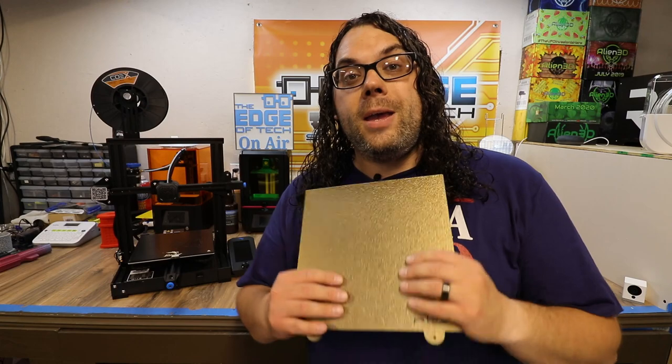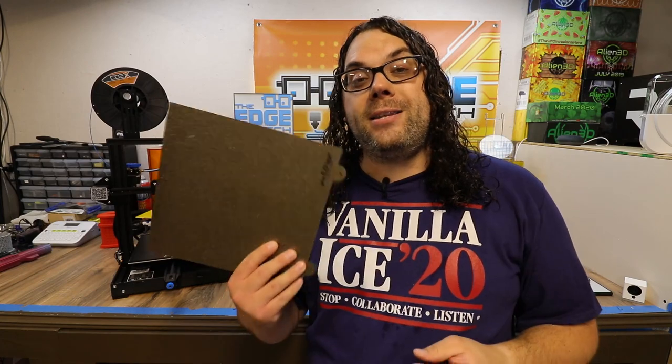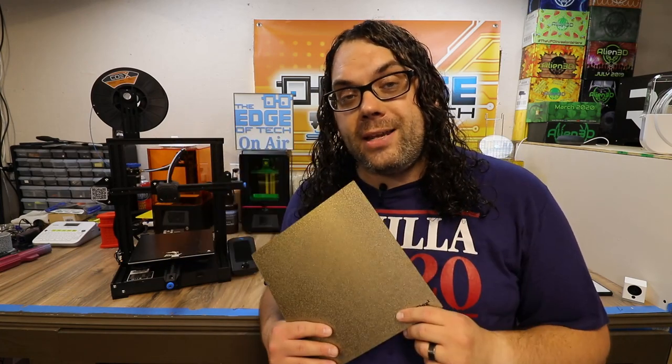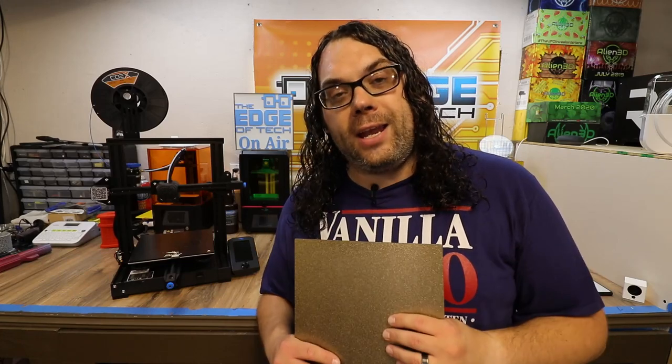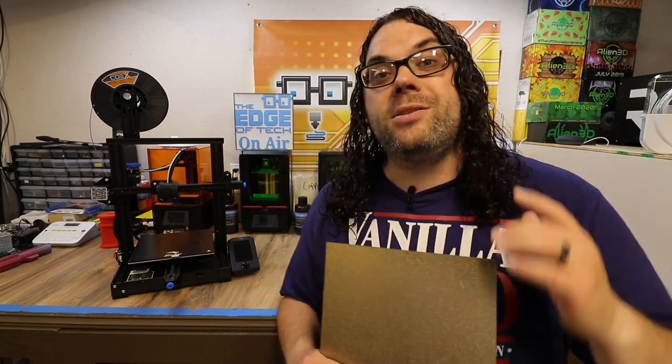I really love flex plates because it makes it so easy to get the prints off. All you have to do is pop the surface off, give it a flex in a couple of directions, and a lot of times the prints come right off. Actually, with the TH3D EZFlex 2, most of the time when the printer cools down I don't even have to take it off — the part just literally falls off the bed, which is amazing.